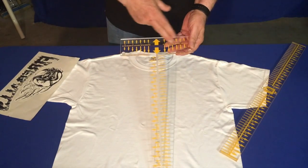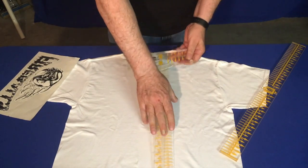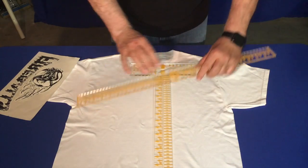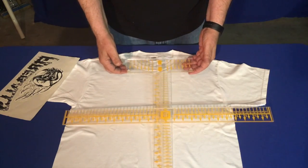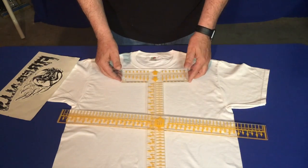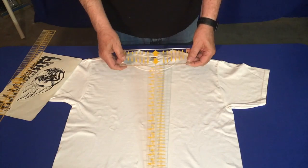The parts of the T-squared are the collar plate, the center bar, and the width bar. On the collar plate we have silicone feet to lift the T-squared off the garment. The first thing we want to do is line up our collar plate with our arrows onto the seams of the shirt.